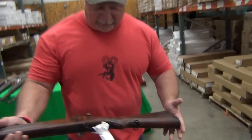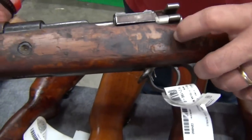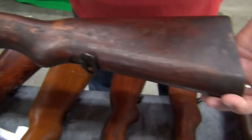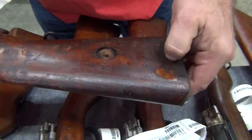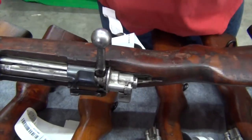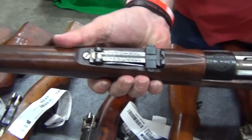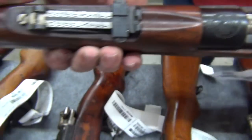Let's look at maybe the worst example. This one has some stuff — it is scratching off with my fingernail. I don't know what that black stuff is, but whatever it is, it's coming off and it will clean up. That is probably my worst example. Overall, still good condition. You can see the really nice Persian seal there, as all of them will have.